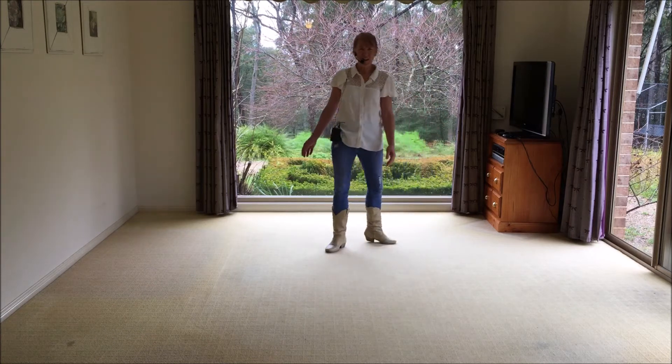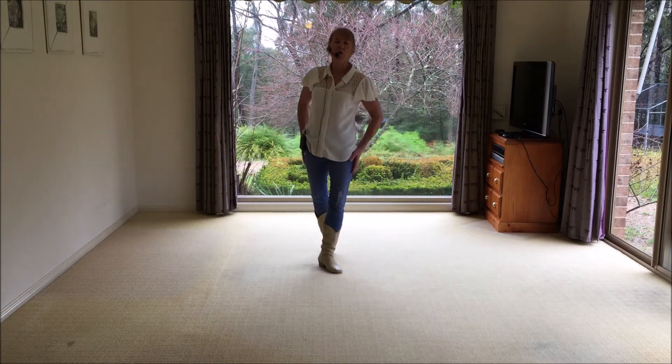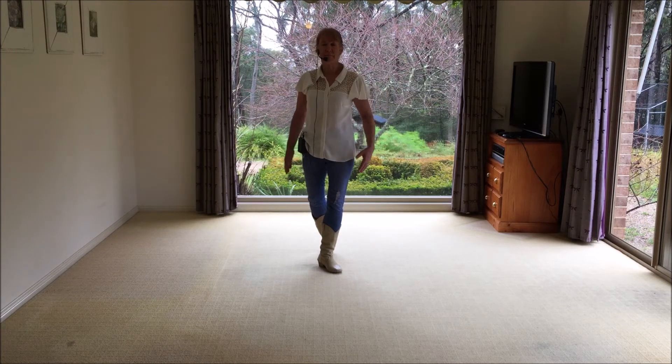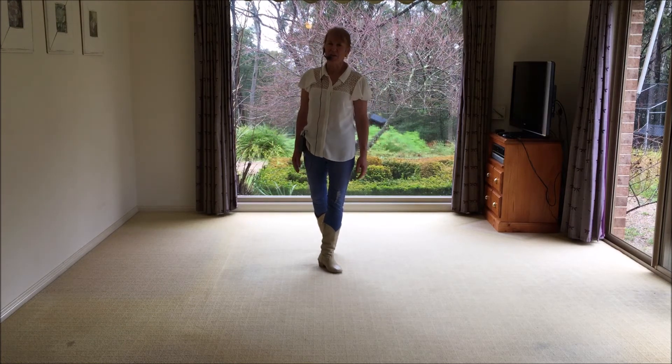Perfect. What a great dance. No wonder it was a gold winning dance. Great steps. Nice music. Good company. Thanks very much for watching.